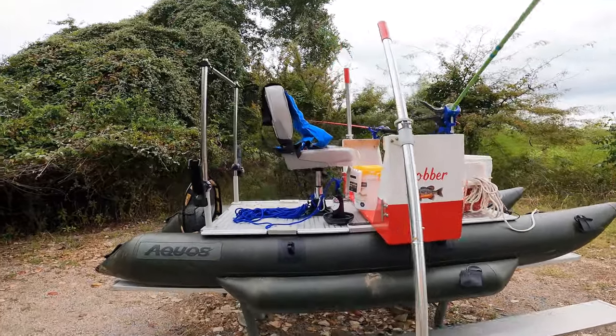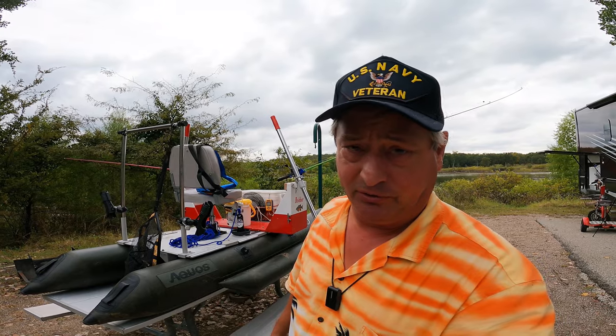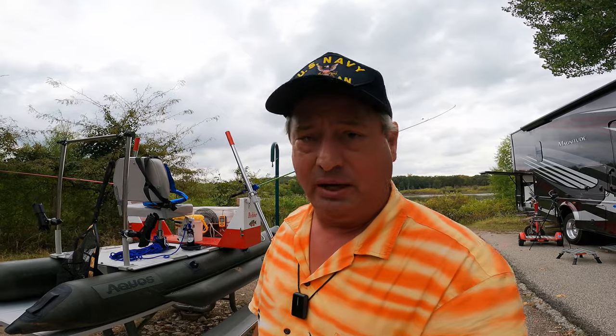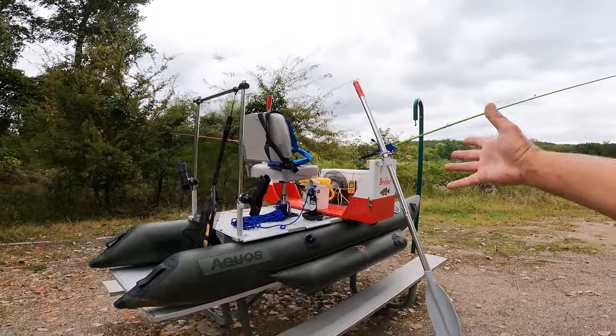The Aquos actually came with a transom, and I know some people are going to say I ought to put a motor on it. I considered it — I actually have a motor — but there are a couple of reasons why I don't want one. Number one, I have to keep up with the battery and haul the motor around. The other reason is I'd have to register it and pay for all of that. And I just don't need the motor.